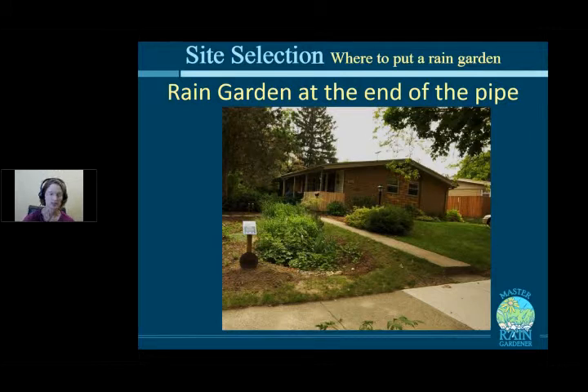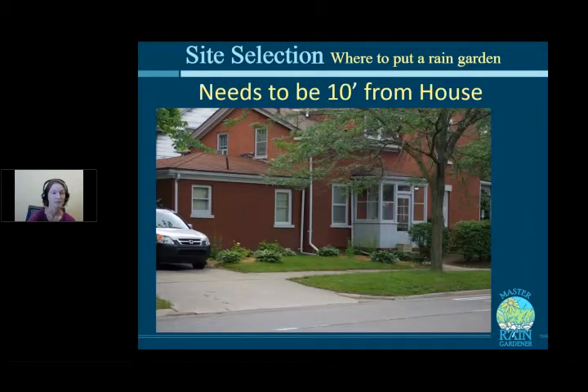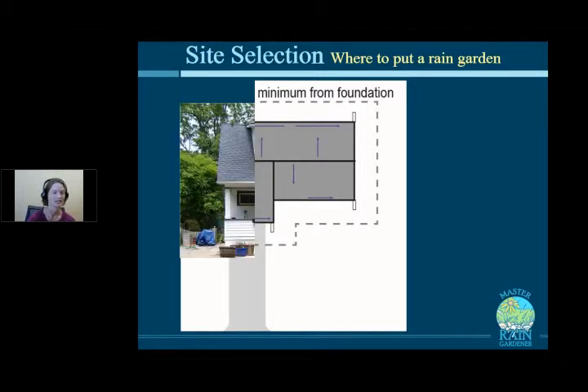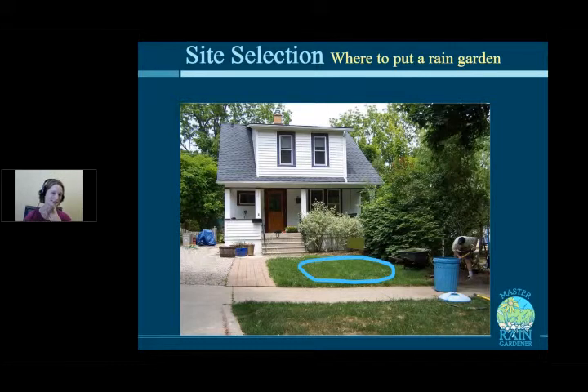A key rule: the rain garden must be at least 10 feet from the house. In older neighborhoods where a house is only 10 feet from the sidewalk, there's no space. When making your plan, you can draw a line around the house at 10 feet to mark off-limits zones. Revisiting the earlier example — is that rain garden really 10 feet away from the wall of the porch?